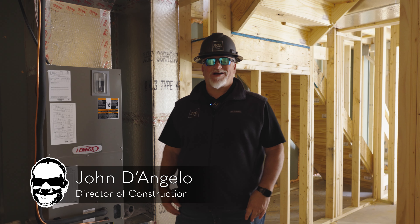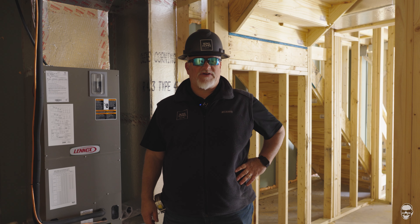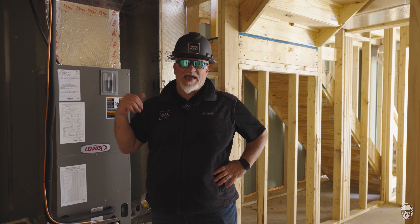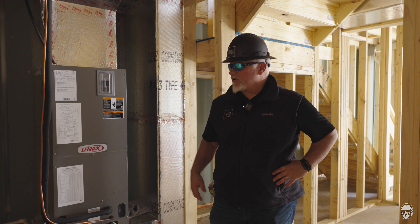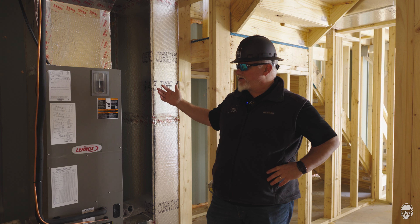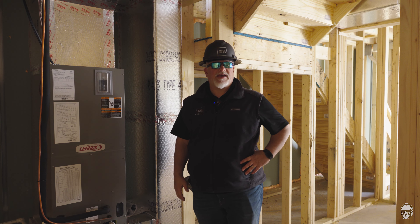Hi everybody, it's John Dee from John Dee TV. We're back out here at Fairview Square Townhomes. Again we're doing a rough mechanicals video and we're going to review the HVAC — or the heating, ventilating, and air conditioning system that's in place.